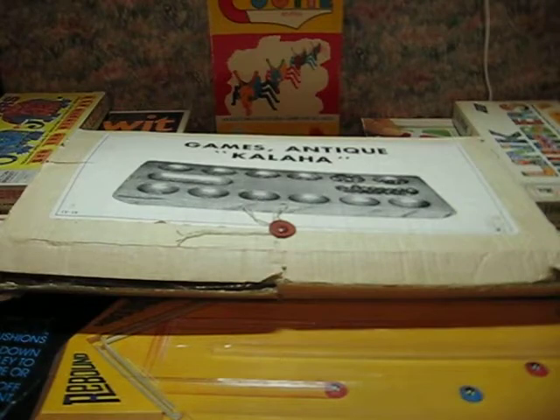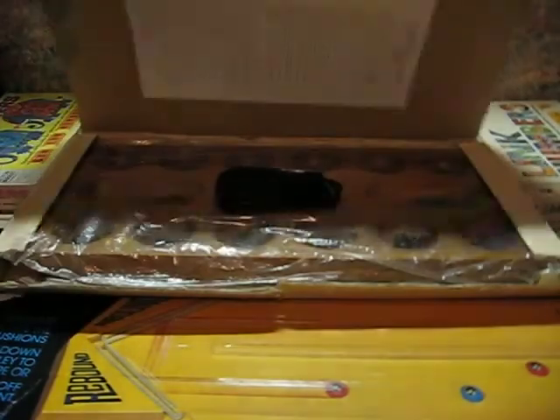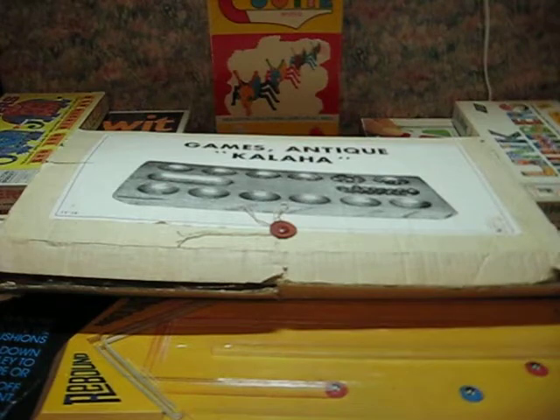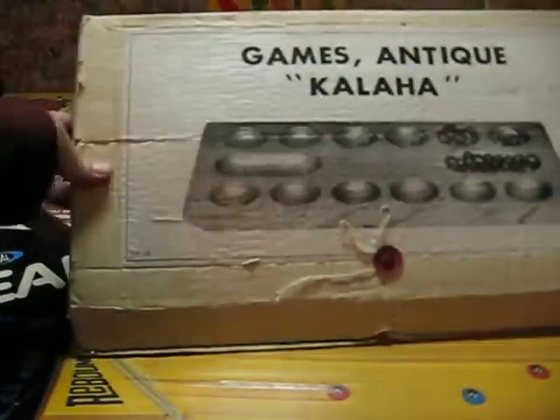Now, although the box claims 'antique,' that's obviously a marketing lie from whoever produced this old Mancala game. The genericness of the packaging screams late 1980s or early 90s, so it's still Retro Rookery material. But why the manufacturer would put zero identifying information — no brand or company name, for example — on their product is a mystery. It's a good bet they no longer exist. The only identifying marking is the product number, IY19.